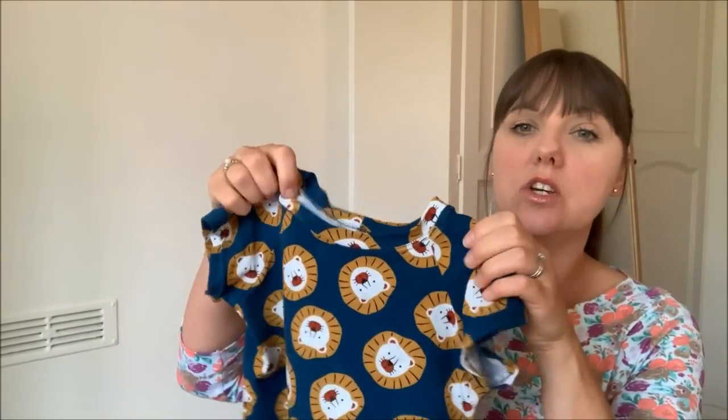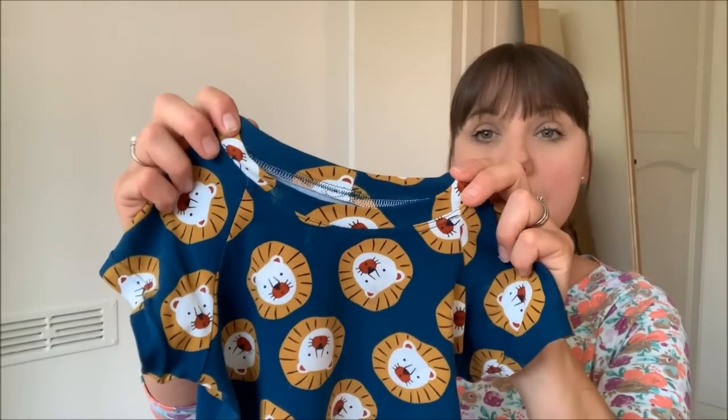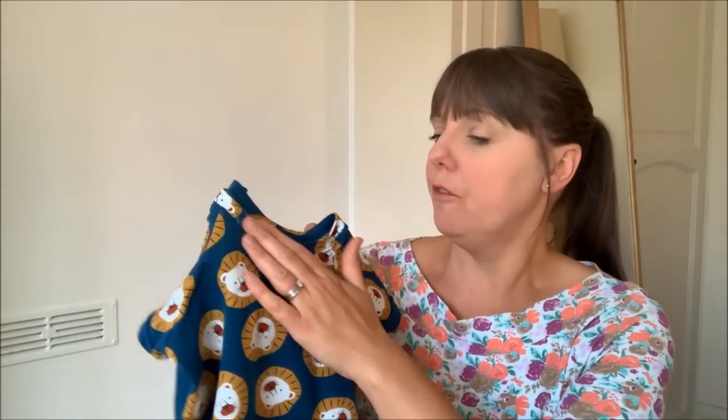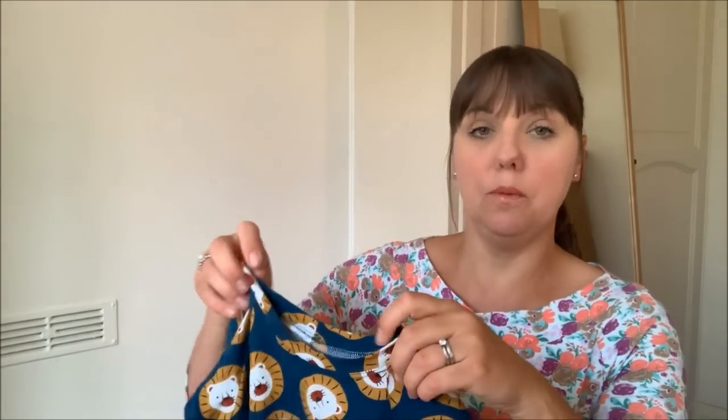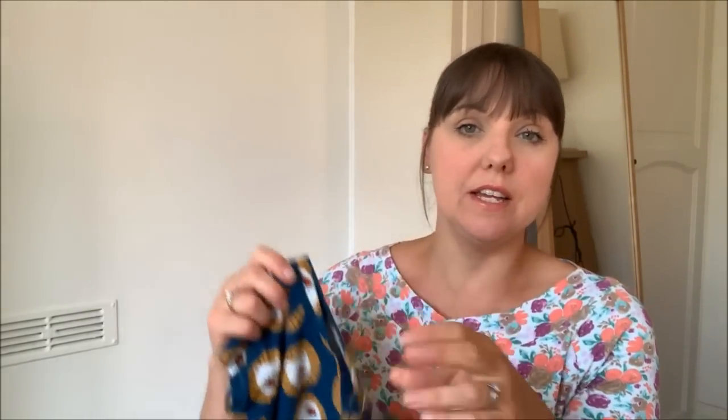The next thing I finished — and you'll be sick of seeing these — are the little pajama sets I've made for Thomas and James. This one is James's; excuse the dirty marks, he's been wearing them. For this one I used the same fabric for the neckband, and that worked out much better. They don't give you a pattern piece for the neckline — they give you measurements — so I cut out a little pattern piece on baking paper and it fits perfectly around his neck.